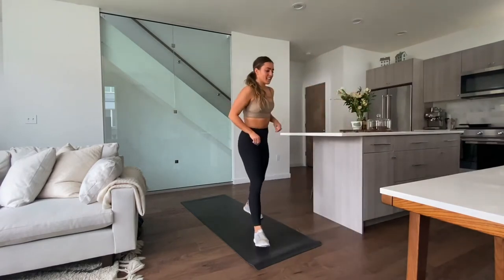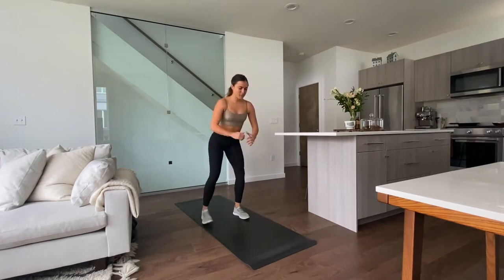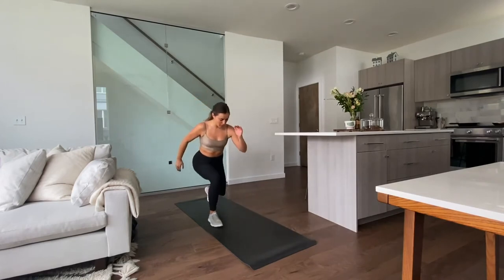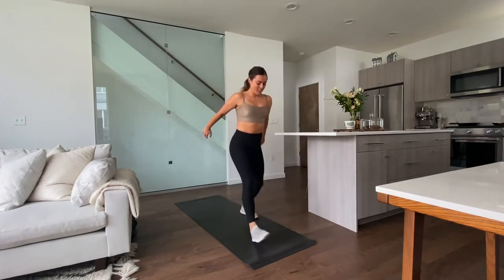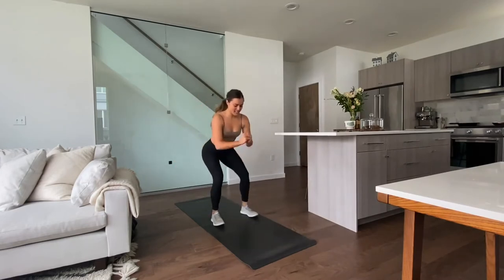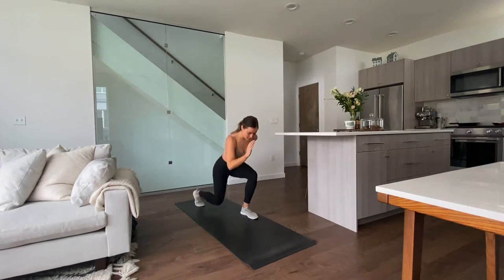Next exercise is going to be a forward lunge plus a reverse lunge, and then we're going to get right into a jump squat, then swap legs. You can step in the middle before you go to that back reverse lunge. We're getting right into it — 40 seconds. Keep your balance and really explode up on that jump squat.